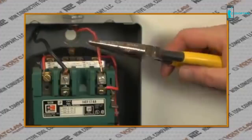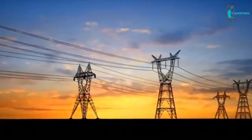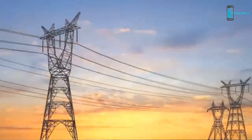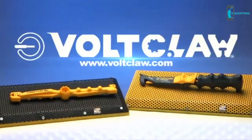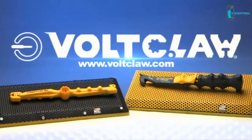No more working with conductive metal pliers. No more getting shocked. The world runs on electrical wires and we make the tools to handle them safely. From the non-conductive tool company, Volt Claw — a tool every electrician should have. Go to VoltClaw.com for more information.